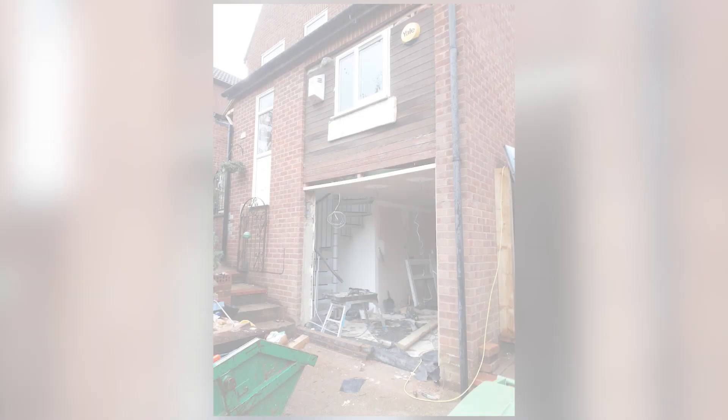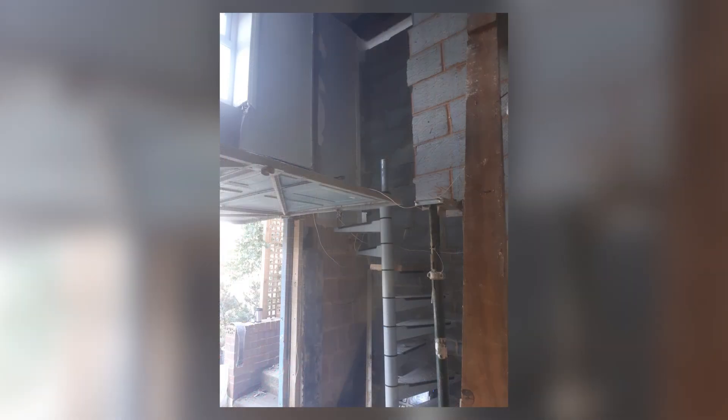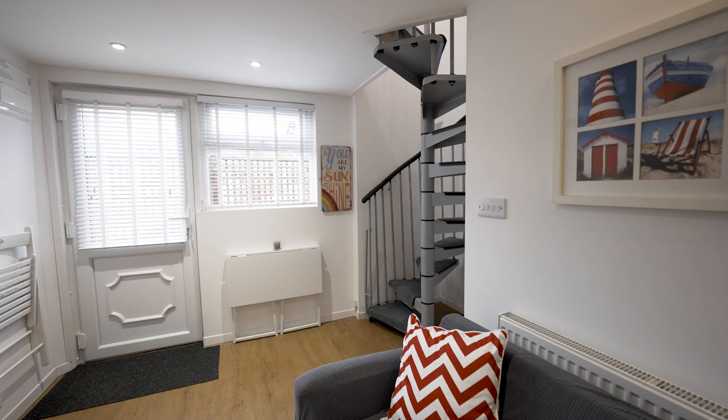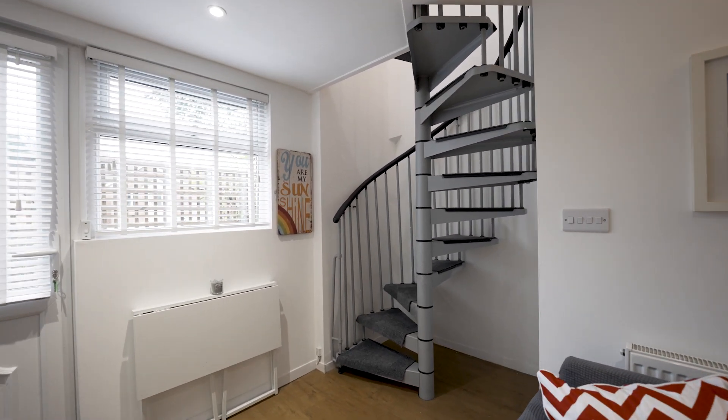The hardest part of this project was connecting the two floors. Standard staircases take up a lot of space so we opted for the spiral staircase. It still took a lot of space, a lot more than I thought, and we had to compromise a bit more space within our main house, but it was well worth it.